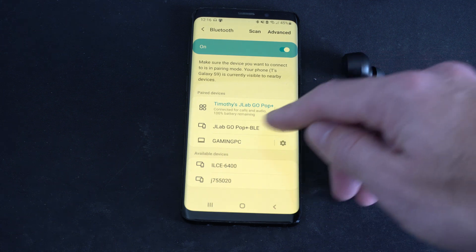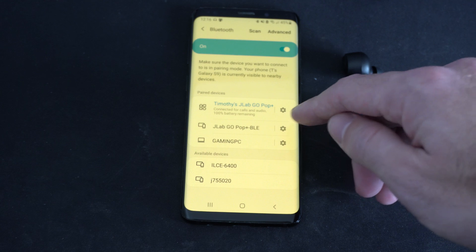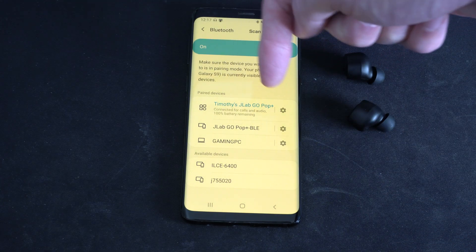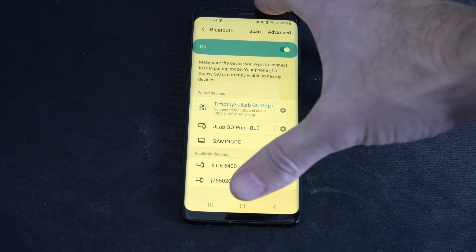And there's going to be two options under Bluetooth. I have JLab Go Pop Plus BLE, but I connected to the top one, JLab Go Pop Plus. And this gives me all audio, even for phone calls and stuff.